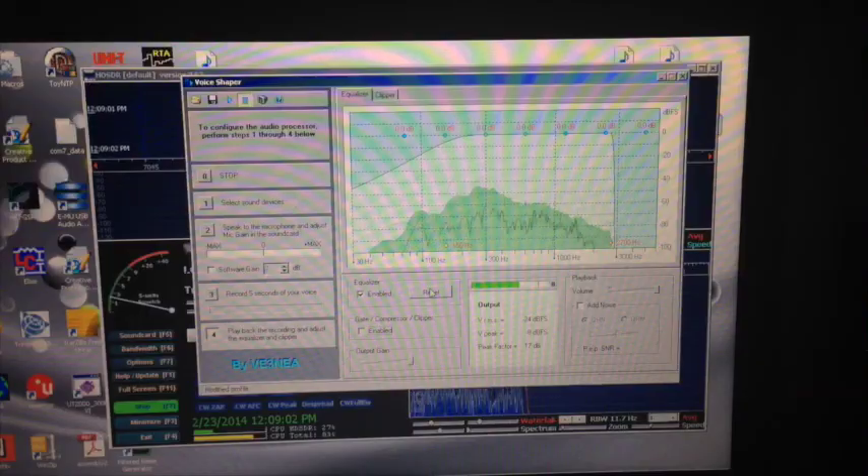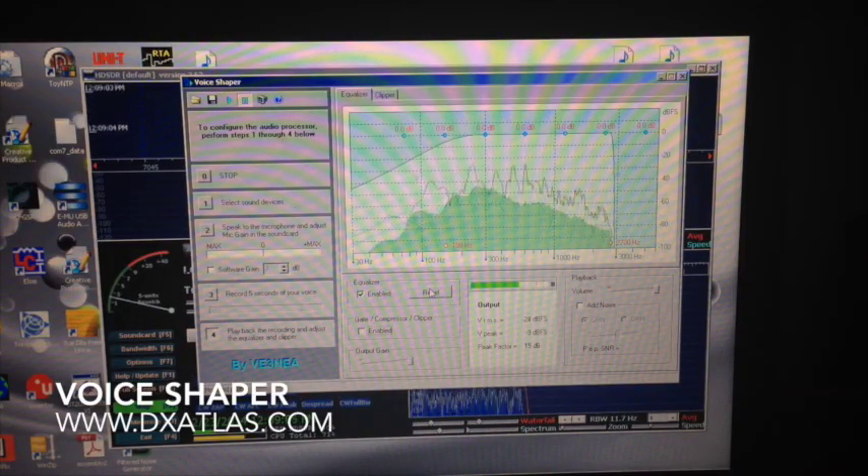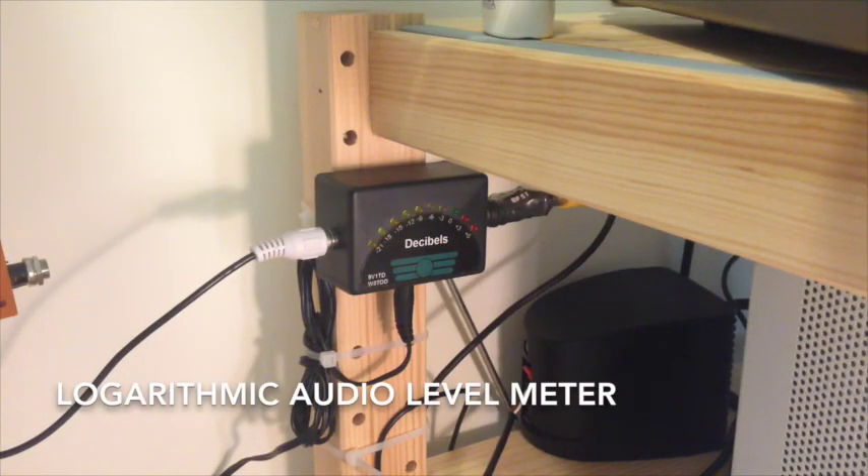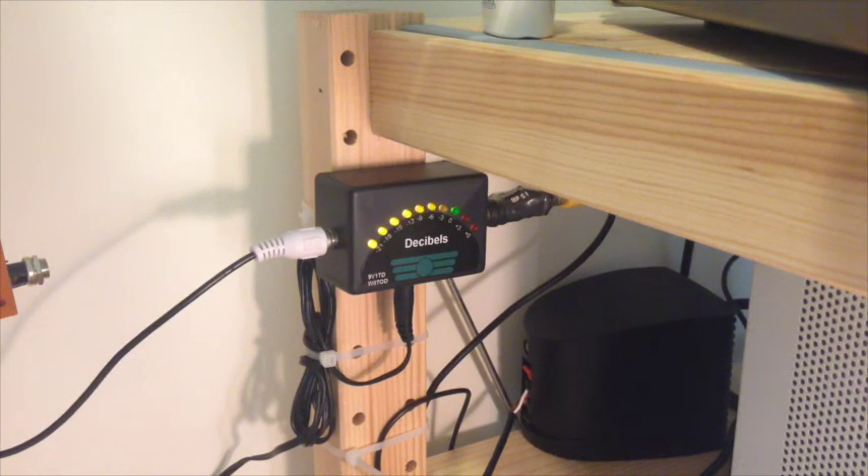In order to do that, I've got a setup here. First, we're going to use the VoiceShaper software, which we demonstrated previously, set up in the way I've just described. And then I have a homemade peak-reading logarithmic VU meter. It's not a broadcast VU meter — mine is logarithmic so it measures in dB, and it's a peak reading meter. I'm using that to verify the levels out of the VoiceShaper software that go into the RXTX.